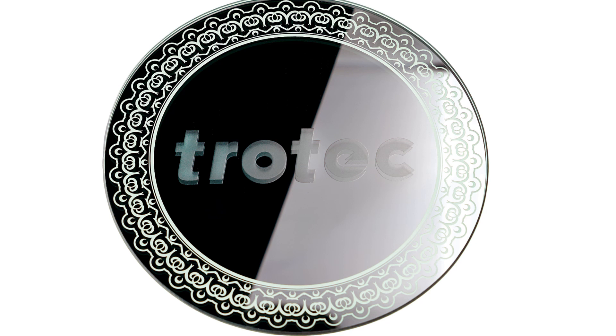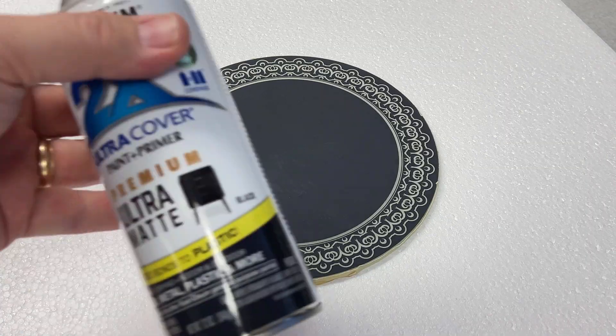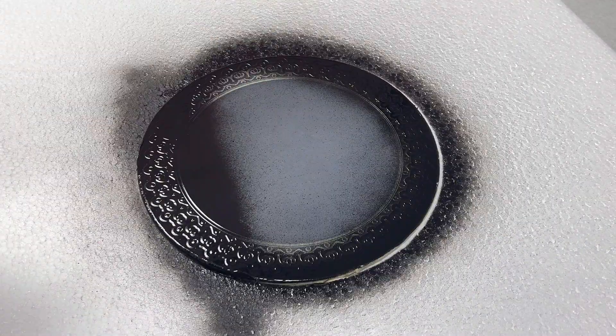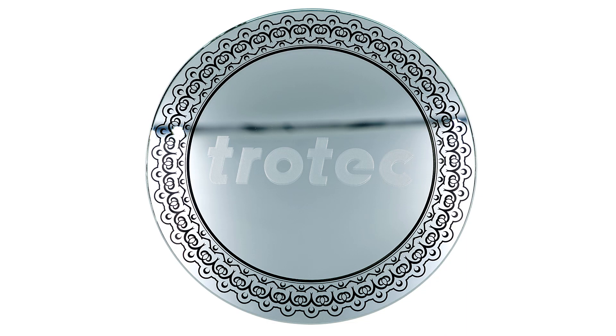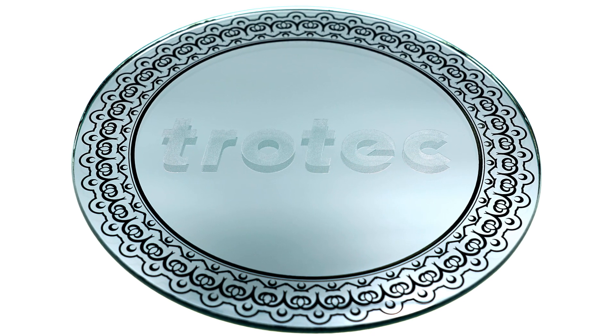Now I want to take this one step further and paint the back side engraving to fill that transparency. First mask the mirror face and then paint the back side of the mirror — I will use black spray paint in this example. Once the paint is dry, remove the masking for the final result. This process has produced a beautiful black color filled border with the frosted watermark looking logo with that drop shadow on the face of the mirror for an outstanding looking effect.